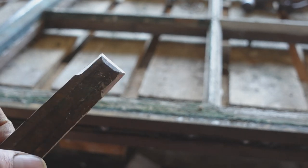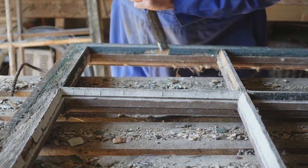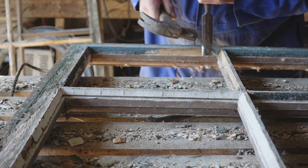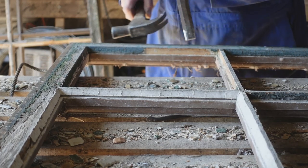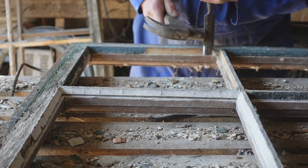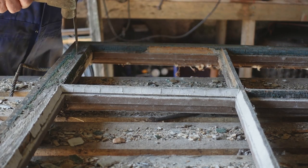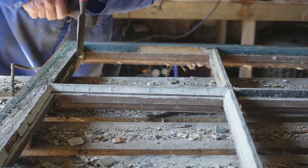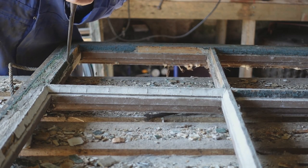I sharpen it on three sides. Now I can use this chisel in any direction. It doesn't want to be too sharp because we're not doing any cutting, we're just forcing the putty out. I sharpen it to an angle of about 45 degrees, which I find to be ideal.